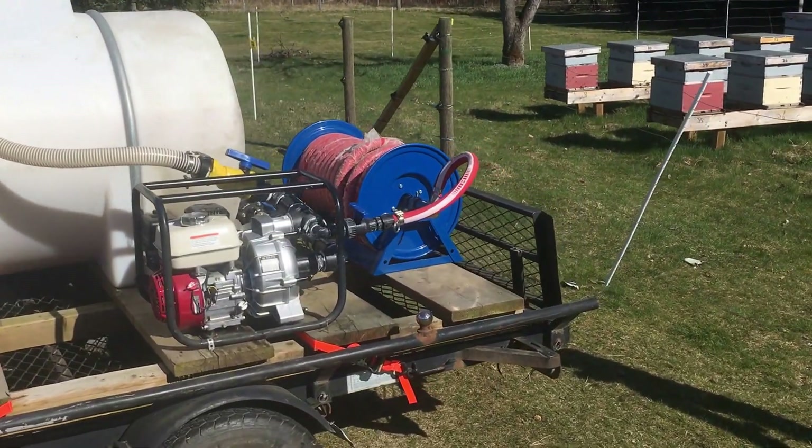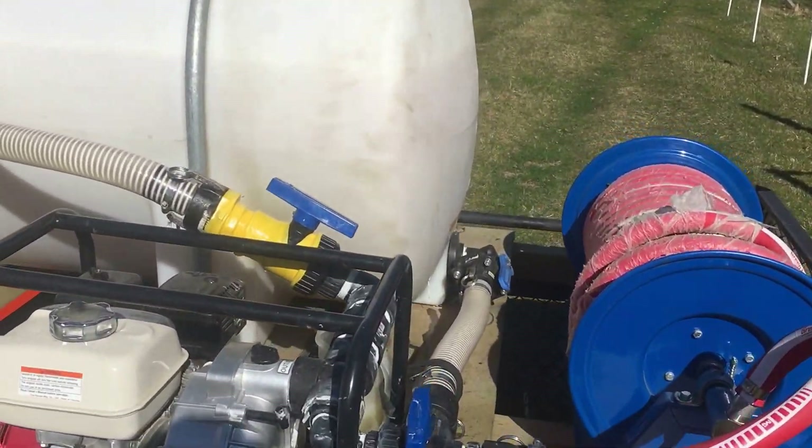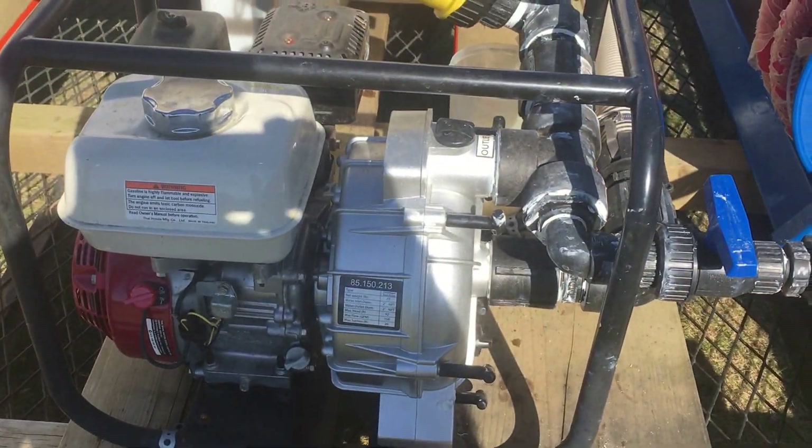Some of you guys have asked how do I feed 200 hives. Well, I built this a couple years ago. What it is, it's a Honda 2-inch trash pump.